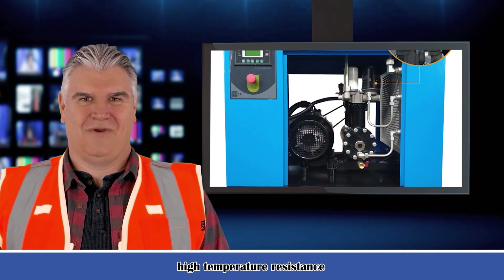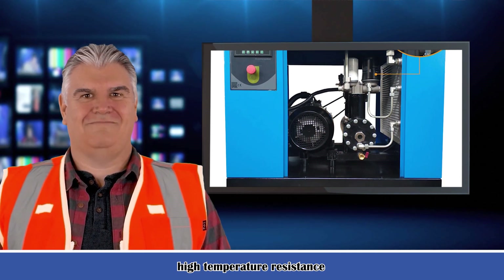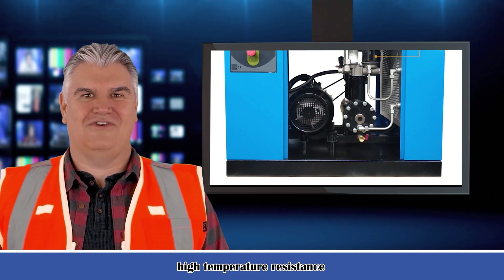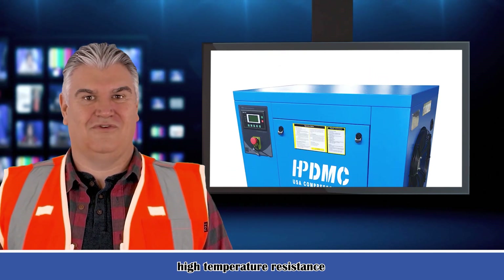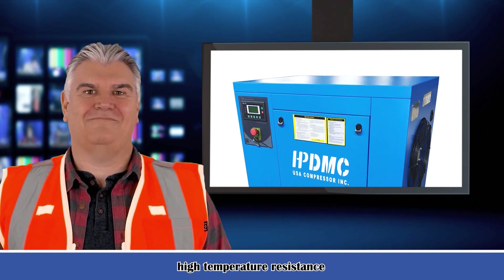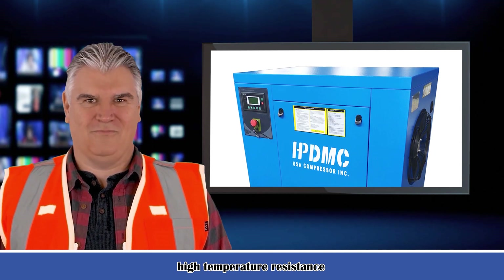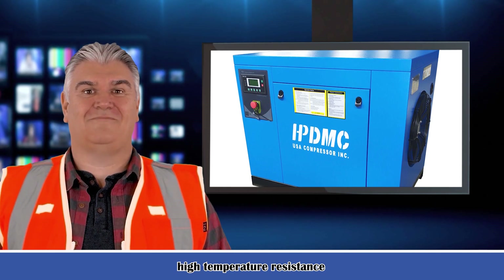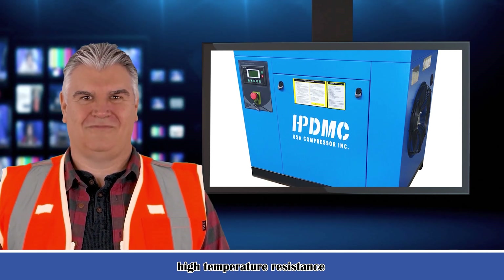Allows outlet pressure setting directly from the controller. Easily monitor outlet temperature. Robust and efficient belt-driven rotary compression element. Reduced noise levels and low vibration. Full sound enclosures which reduce the sound levels. Increases free air delivery by up to 3% compared to previous models.